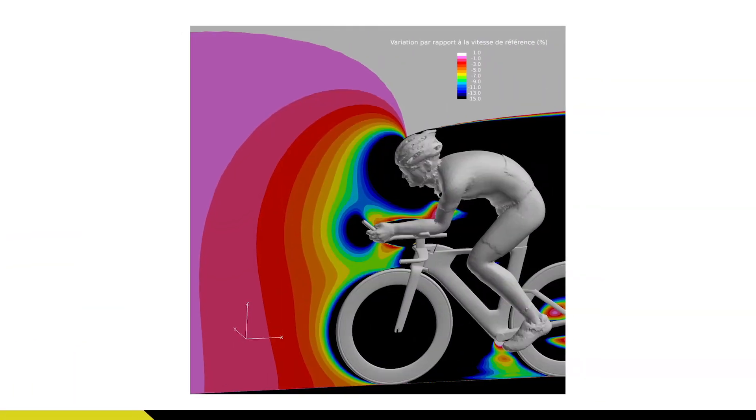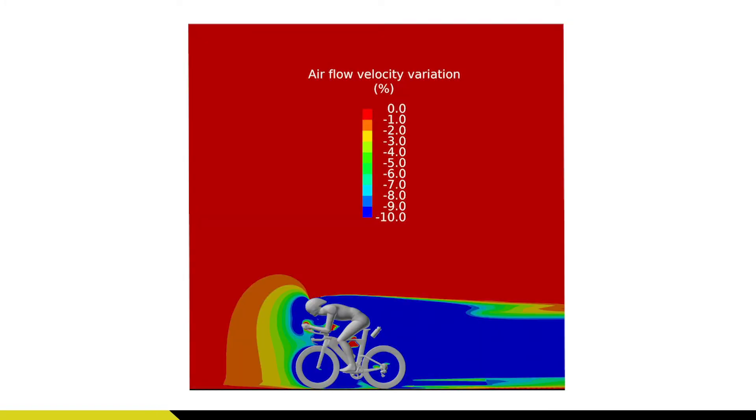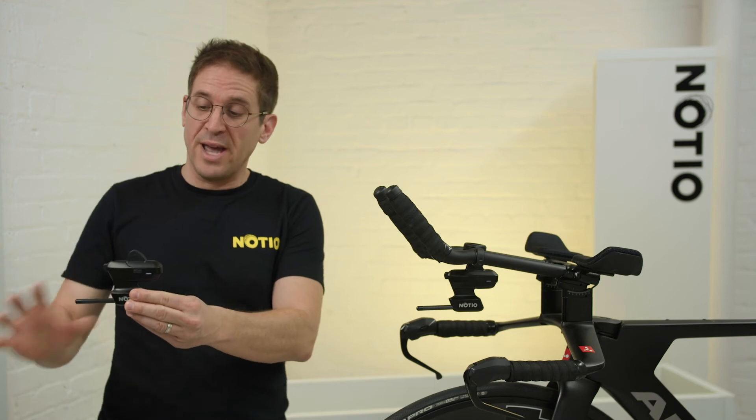By looking at the airflow around a cyclist, we clearly see this impact and how it affects air displacement. In order to capture true airspeed, we would have to position the Noceo aerometer multiple feet forward from the cyclist in order to get clean air, thus making calibration a necessary step towards getting accurate aerodynamic measurements.